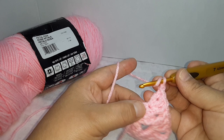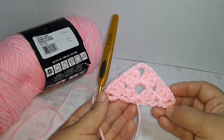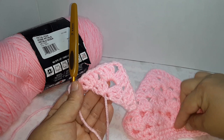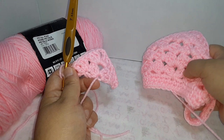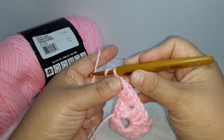Then chain one and one double crochet back into where the three double crochets were done. We're going to do that for five rows total. If you want to make it for a little girl and want it smaller, you can stop at row three or row four depending on the height and length you want. This size is basically for an adult head or teenager.